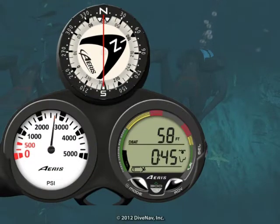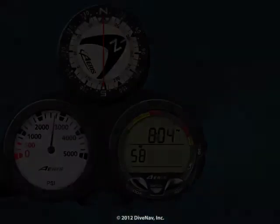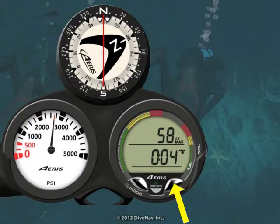When diving air, no decompression dive mode has a main display plus two alternate displays. To cycle between the displays, just press the advance button.